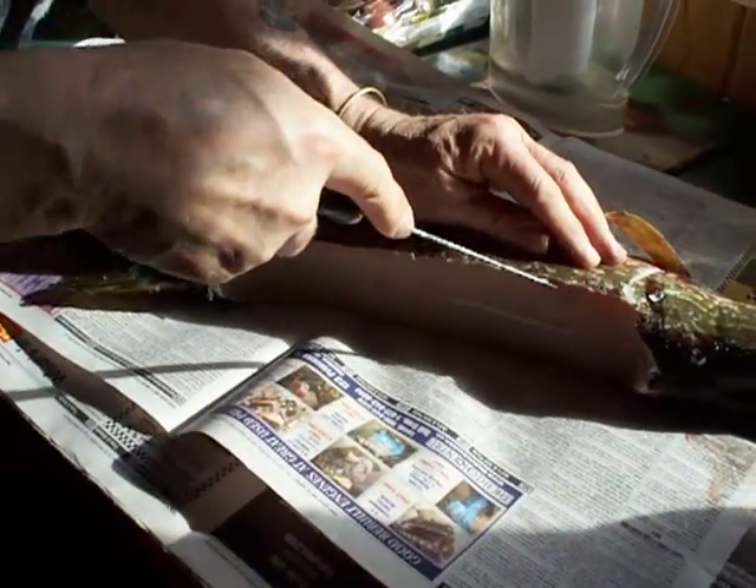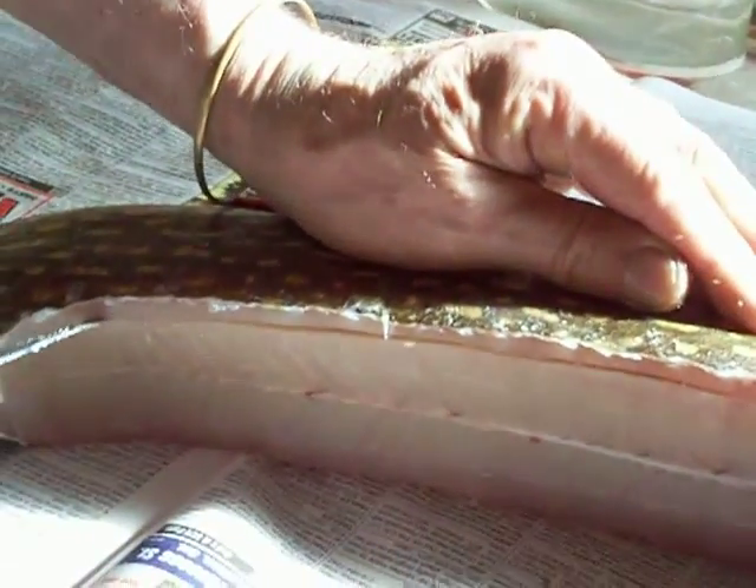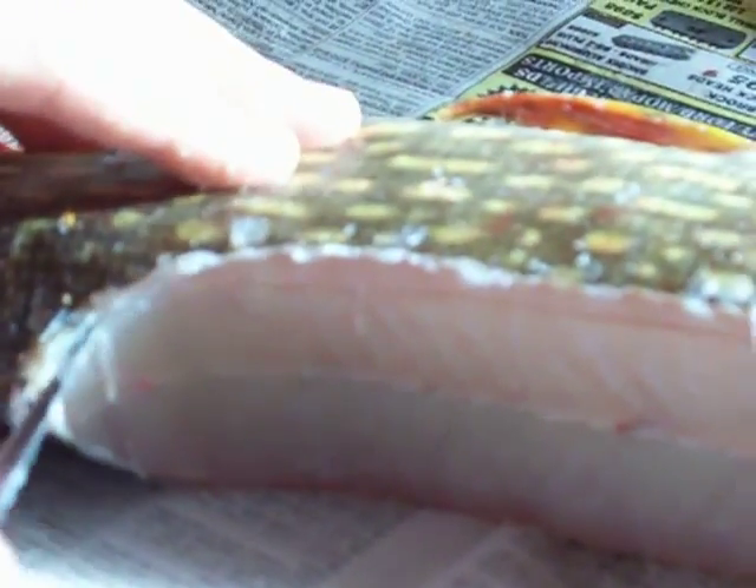I'll try to get in a little closer so you can see the cuts that he's making here. You see how he just went gently across the top so he could feel the bones that were there, and now he's just slicing in as he goes through. If you listen, sometimes you can hear the knife slicing through some of the bones itself.